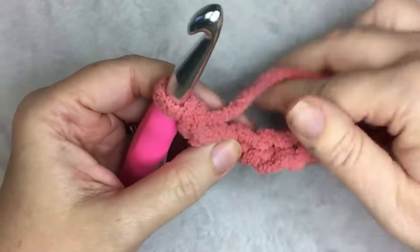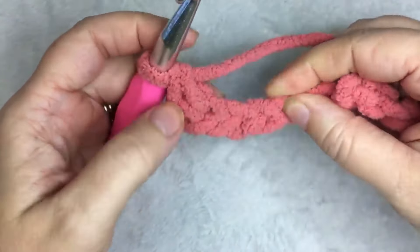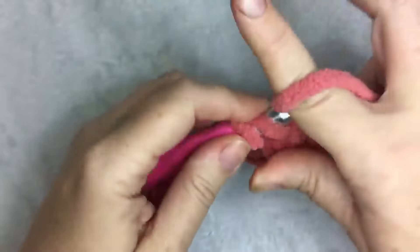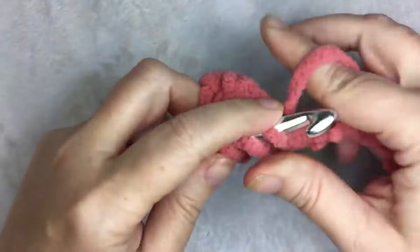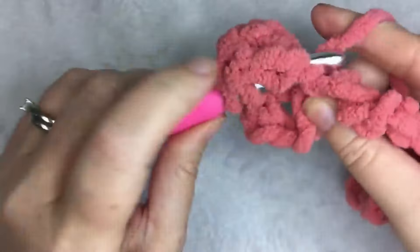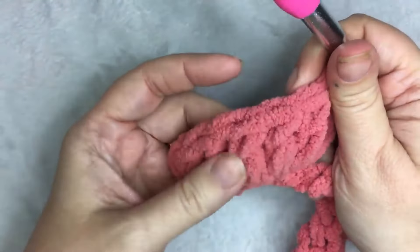Then you're going to skip two chains — one, two — and in the third, you are going to do five double crochets, which is what is going to make the shell. One, two, all in the same stitch, three, four, and five. It should look like this — this will be your shell.